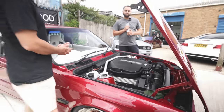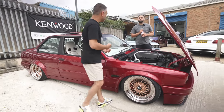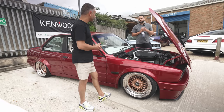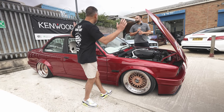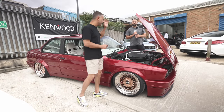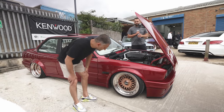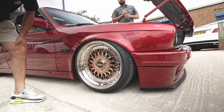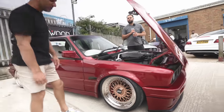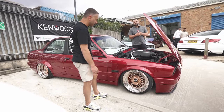Big up to Shaz and Nav at Just E30s, who sourced the car for him — it started off as just a shell, a clean 325. They've had the engine conversion done and there are BBS RSs on there with copper centres done by a company in Germany. Copper is very hard to maintain though — if you drive it in the rain, that's game over on copper plating.